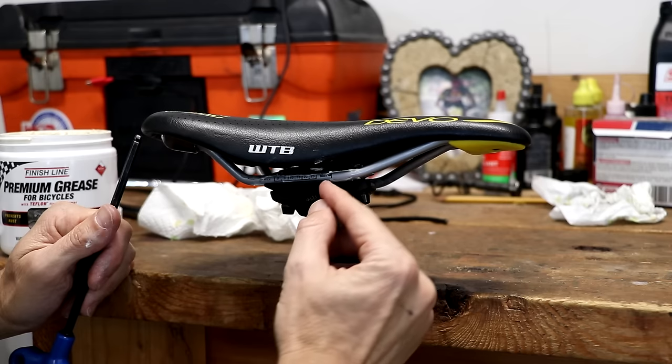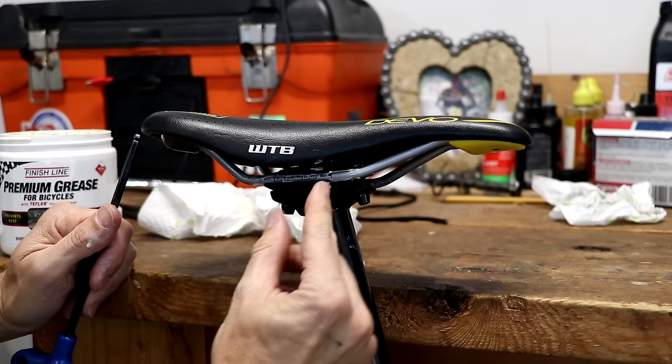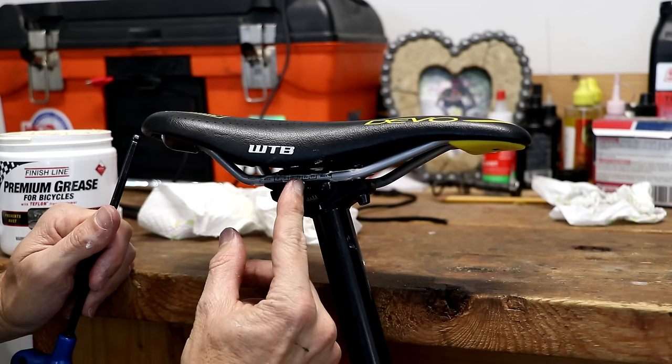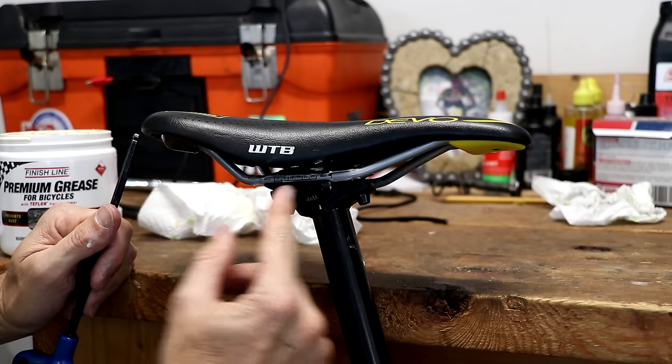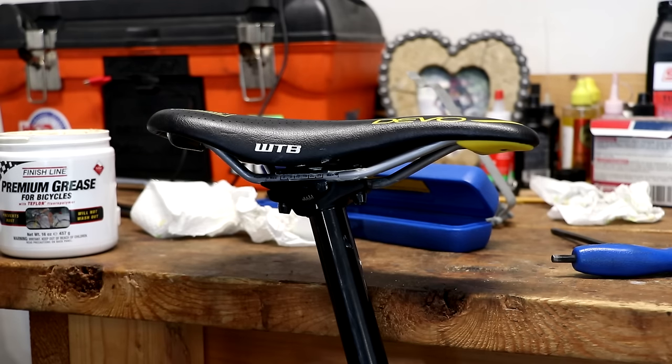You'll notice on the rails there's a max line — you don't want the saddle back past that. The edge of the plate should not go past the max line, and there's also a max line in the back.